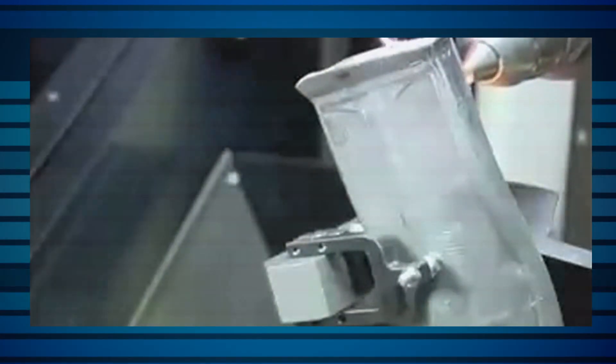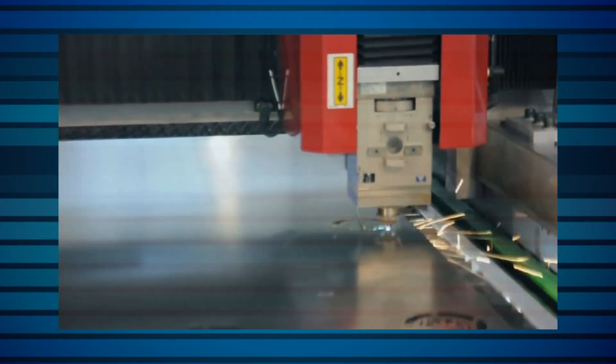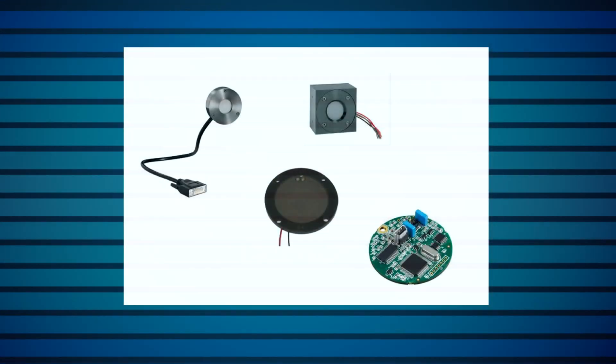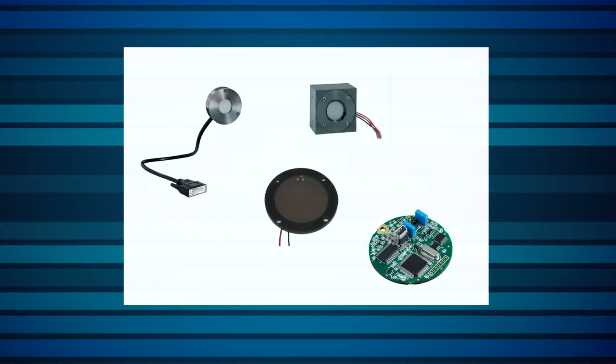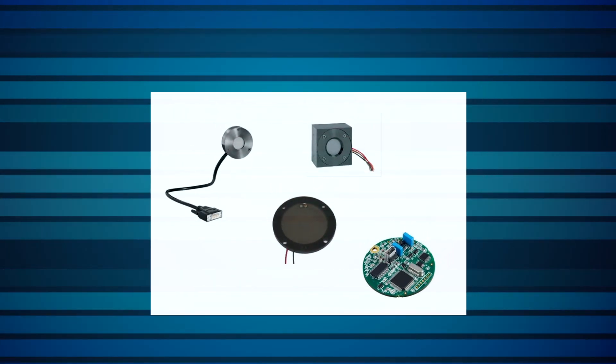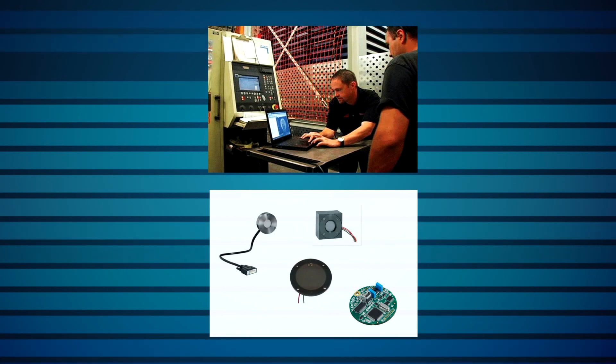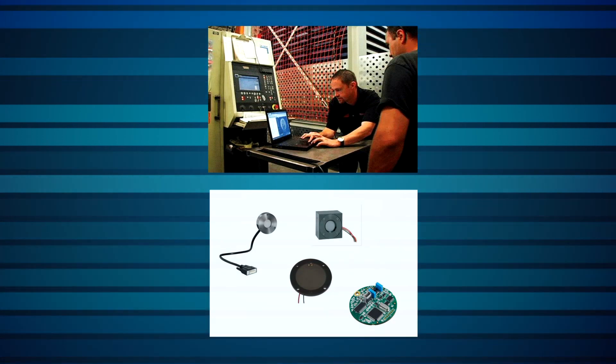Industrial laser applications, for example, can involve somewhat dirty processes. Material processing, such as cutting or drilling, can generate quite a bit of debris. Laser power sensors are very often used to monitor these processes so that they can be kept stable and predictable, and to minimize downtime by giving early warning when preventive maintenance is needed. However, the debris from these processes can leave contaminants on the sensor surface.